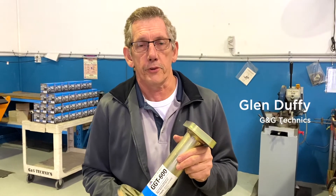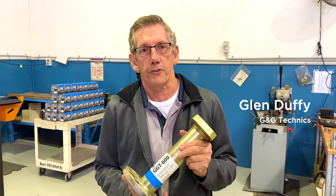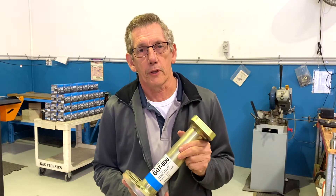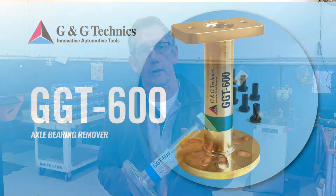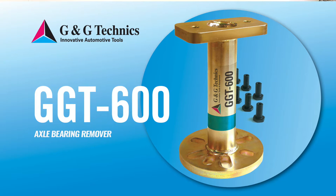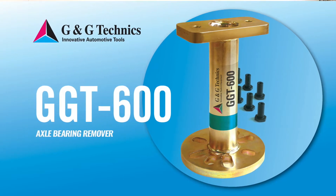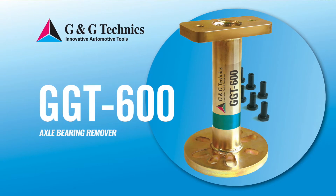Hi, I'm Glenn Duffy from G&G TATNICS. Today we're going to do a demo of our GGT600 axle bearing press tool. This tool has been designed by us and it's manufactured here in Australia. It's used for removing the axle bearings from usually four-wheel drive utes or commercial vehicles, and this one here is especially used on the Toyota Hilux.